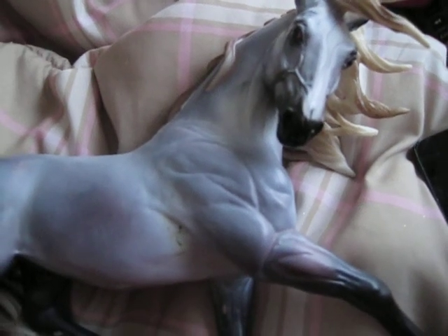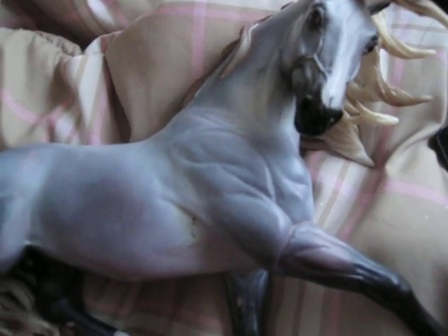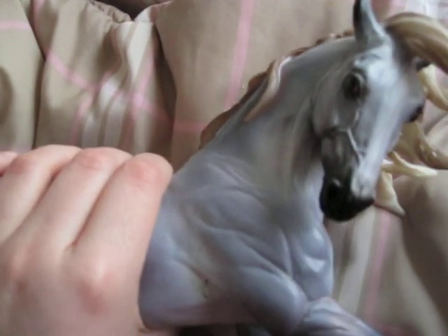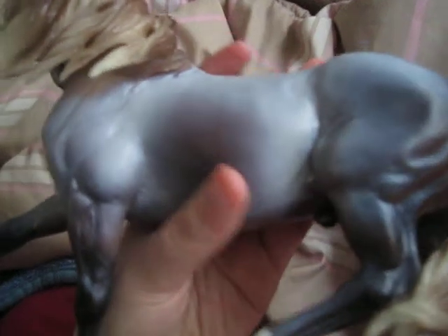Yeah, but he's really pretty. I think he's my third or fourth horse now on the Esprit mold, because I have Esprit, I have Pecos, I have him. And I can't remember what other horses I have on the Esprit mold. But yeah, he's nice. Now I can see him for kind of the color — he's like this color on his barrel.